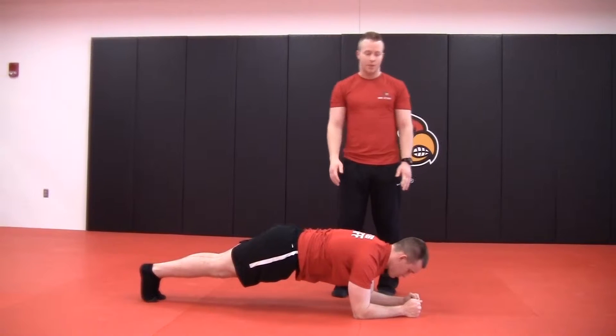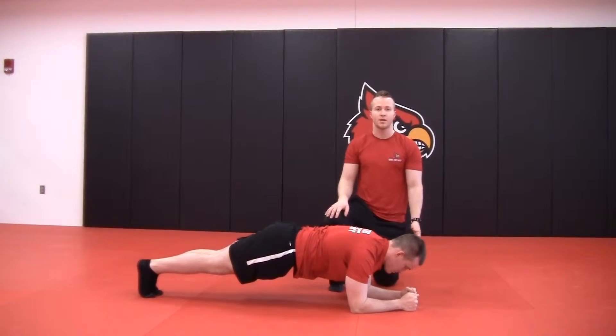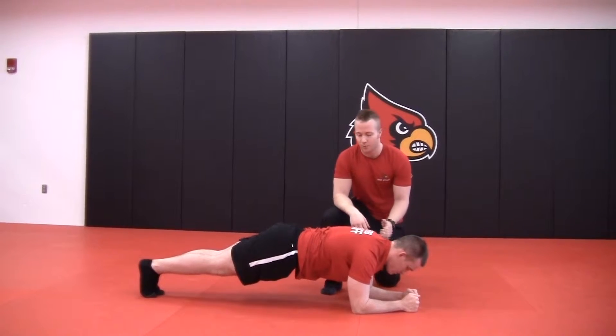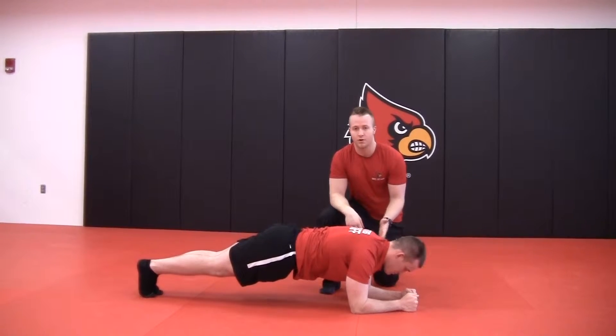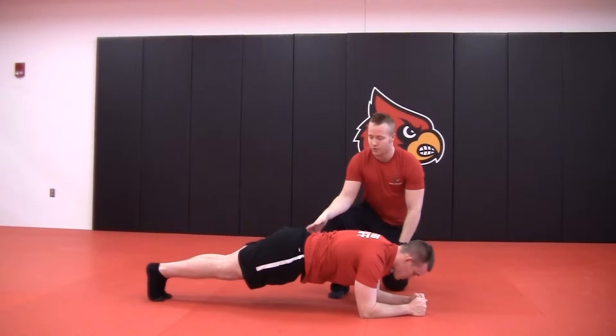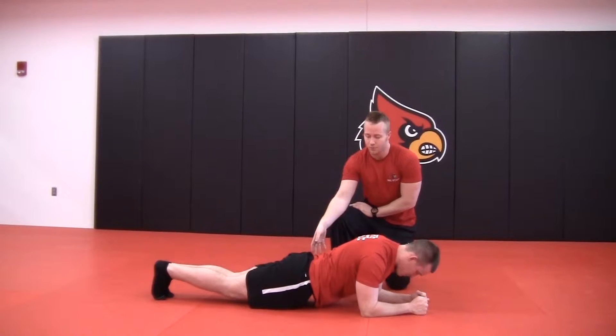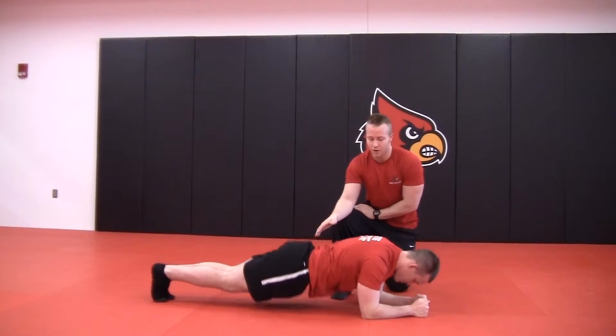There are a couple of things to make sure we're paying attention to. First and foremost, his eyes are above his hands and his back is completely straight. We want to make sure that his shoulders are completely aligned with his ankles and his back is stiff and straight so that his core is tight. We want to make sure that his waist is not tipping too low and that his back is not arched.